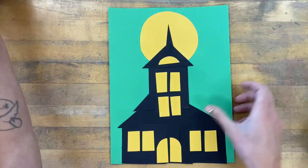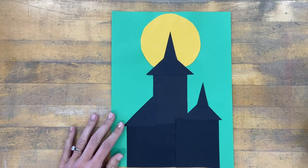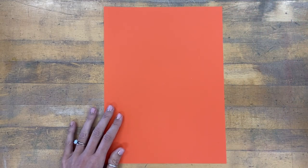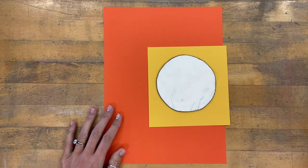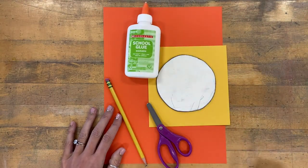Let's focus on what you're going to be doing today, which will be creating this black silhouette of a house. To get started, you're going to need a background color of paper — I'm going to use orange today. You'll also need a yellow piece of paper, a circle tracer, a pencil, some scissors, and some glue.